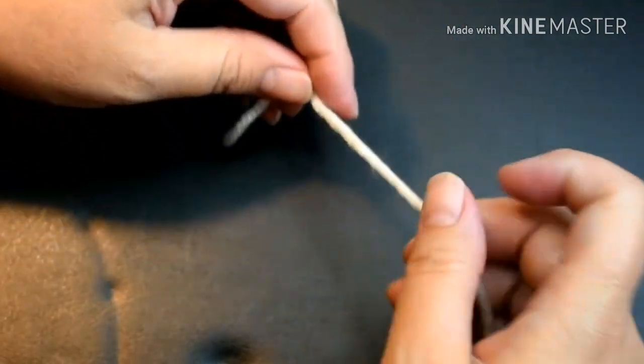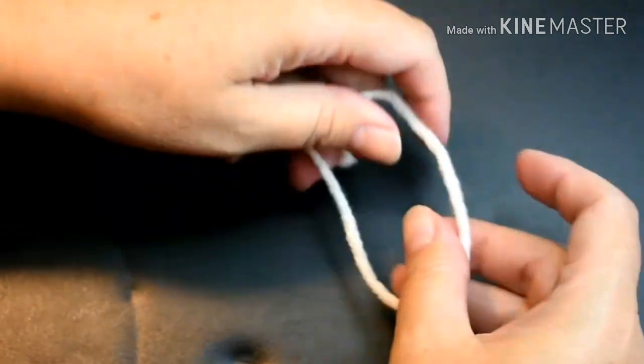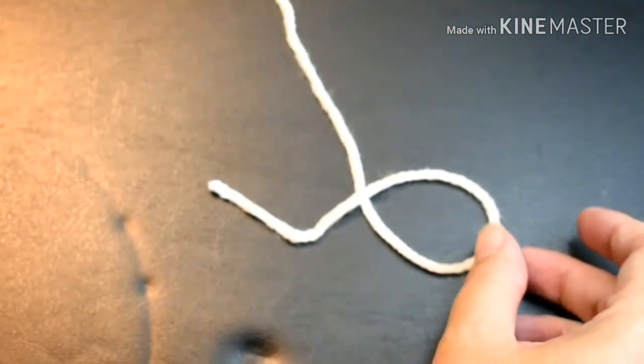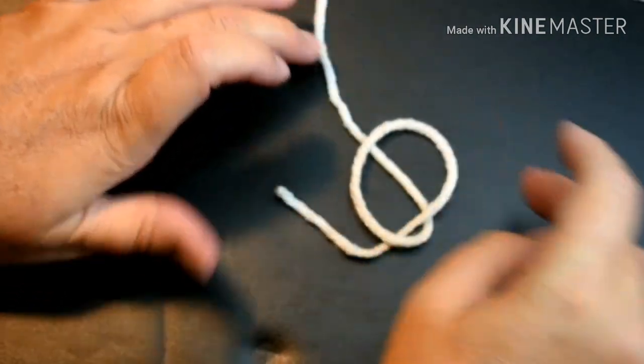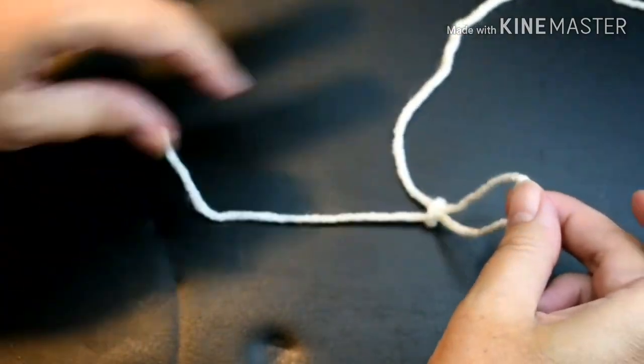I'm going to start by forming a slipknot. If you hold your yarn with the short end over the long end, and then you just bring up the long end through that loop, it forms a slipknot.